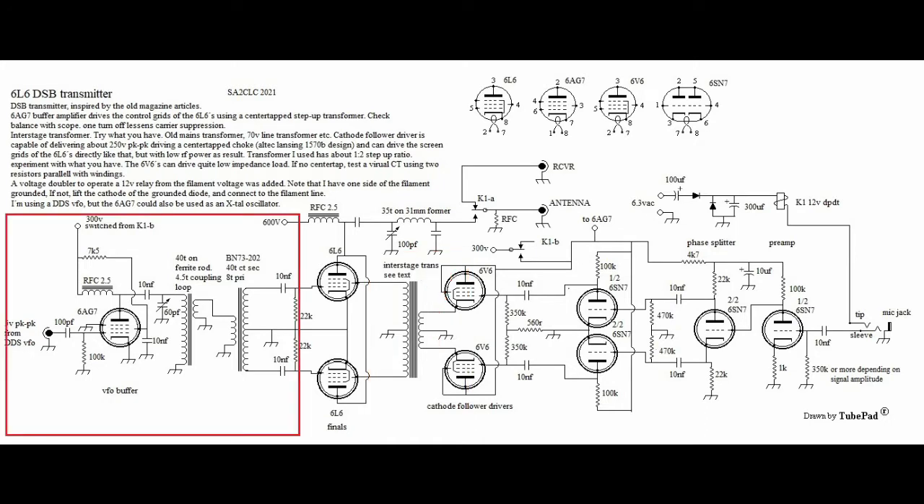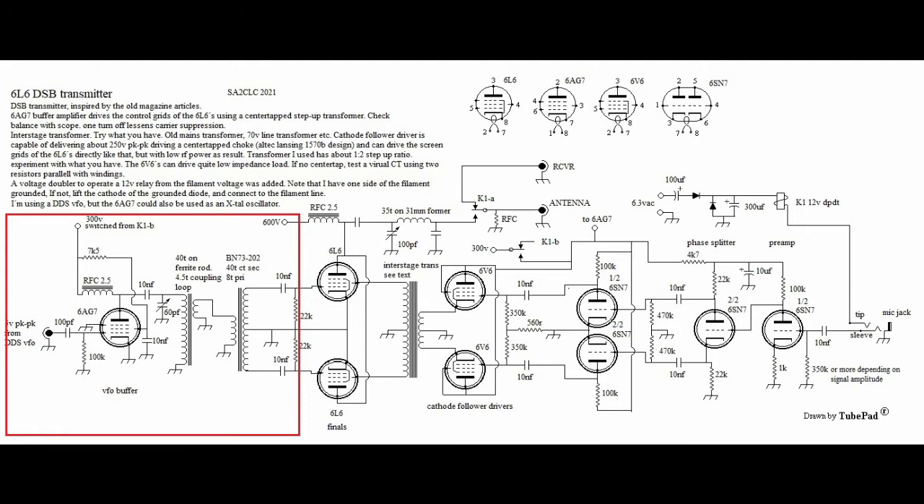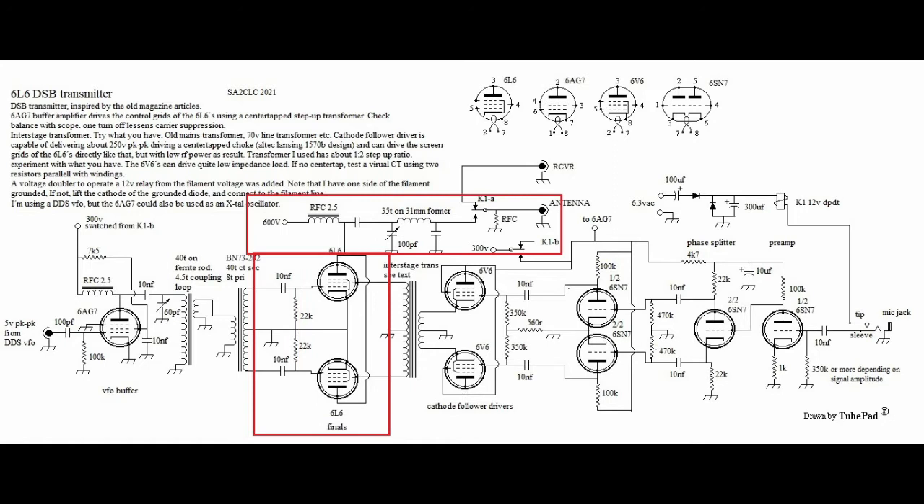The 6B7 is set up as a buffer amplifier to amplify the signal from the ICOM DDS VFO. You could also set it up as a crystal oscillator if you happen to have a phone band crystal. The only truly critical part in this transmitter is the phase inverter driving the control grids of the finals — the phases must be equal and exactly 180 degrees out of phase. So I wound a transformer on a BN73-202 binocular core with a center-tapped secondary.